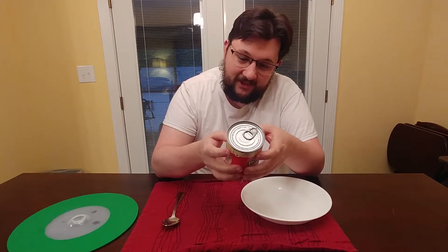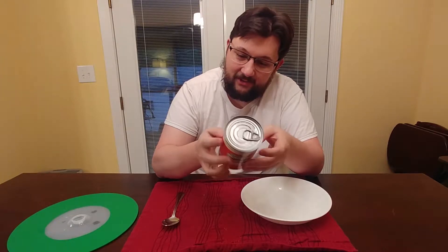It says that there's no artificial flavors, no preservatives, no artificial colors. It looks like you've got about two servings in a can — 220 calories per serving, 800 milligrams of sodium per serving. That's a lot of sodium.